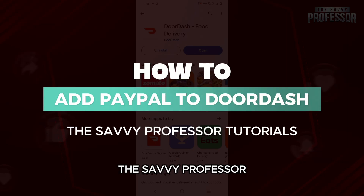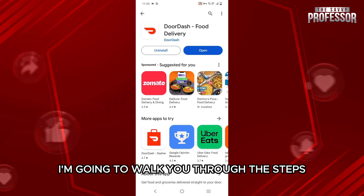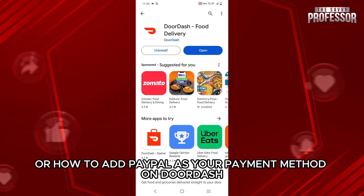Hello everyone, welcome back to our channel The Sevy Professor. In today's video, I'm going to walk you through the steps on how to add a PayPal account to DoorDash, or how to add PayPal as your payment method on DoorDash.